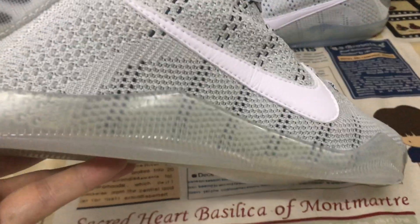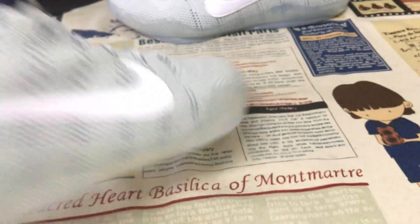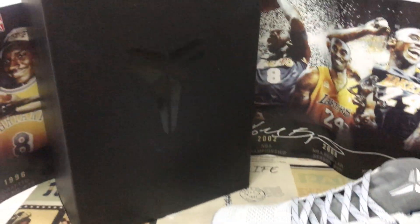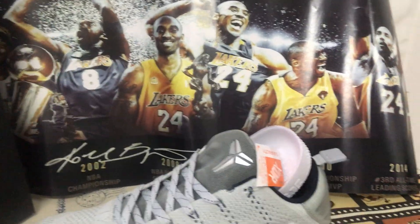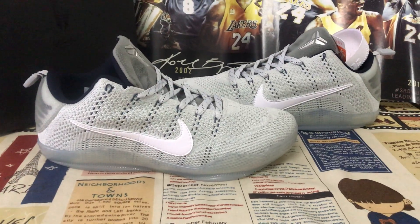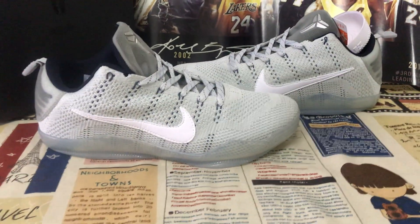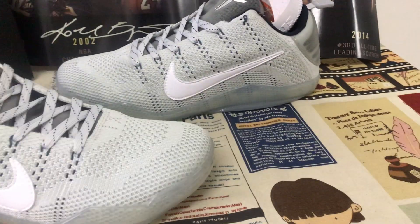The clear logo — also a clear logo. This comes with the original box and packing paper. You can see the shoe looks very nice.